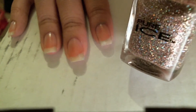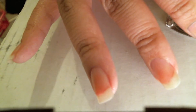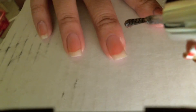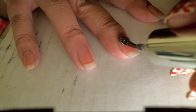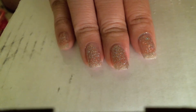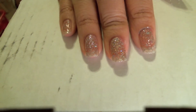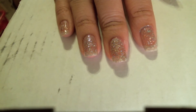I'm going to apply Pure Ice Spitfire. This is a beautiful pink with lots of little shimmer. Once I've applied it, I'm going to let that dry and I will peel it off to see if this PVA glue base coat actually works.